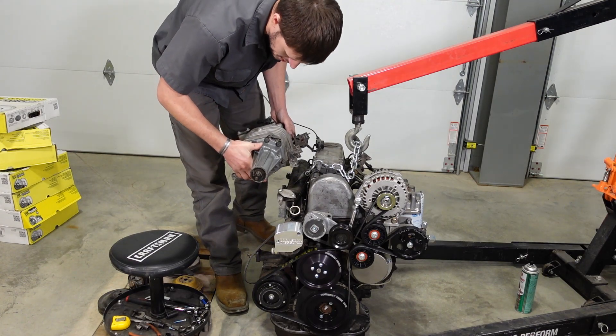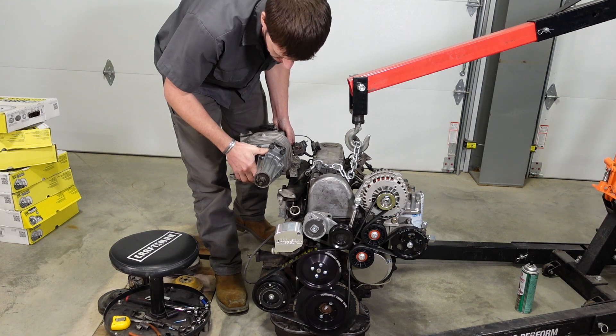Did somebody say supercharger? Oh yeah, I'm liking that.